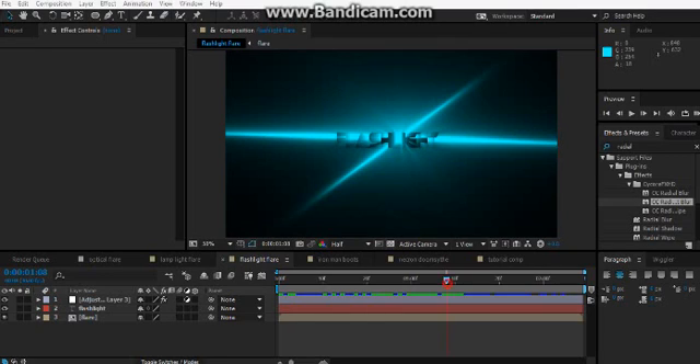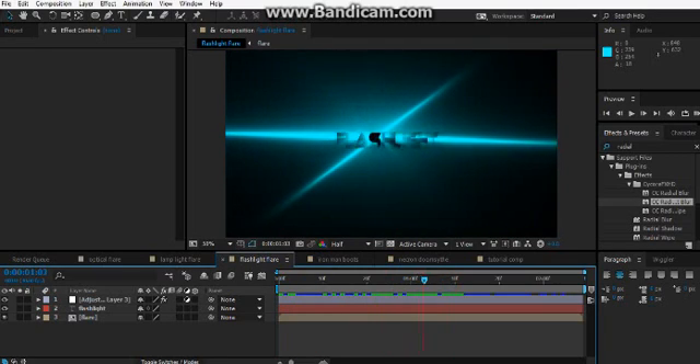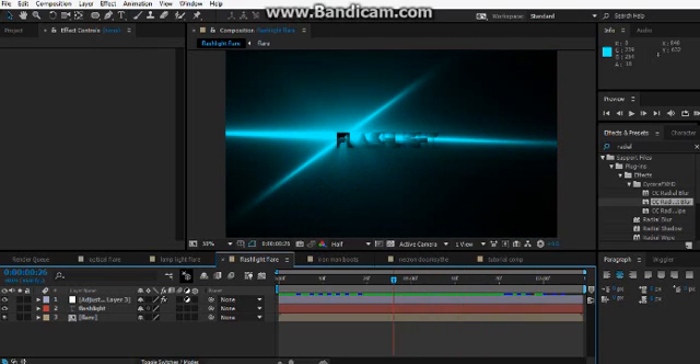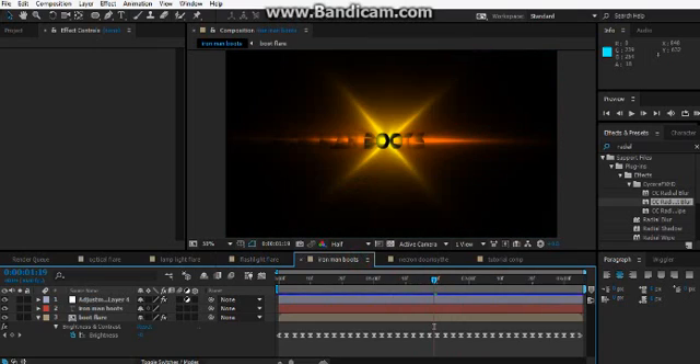Hello everybody, today we're doing a flashlight optical flare tutorial. I'm doing a whole series of optical flares. I've done Iron Man boots — if you haven't seen that video, hopefully I'll put a link somewhere in the effect control box.